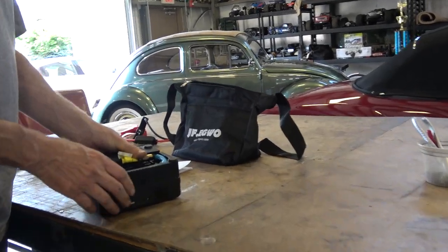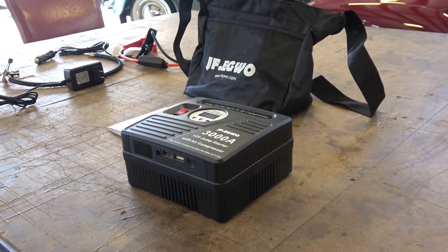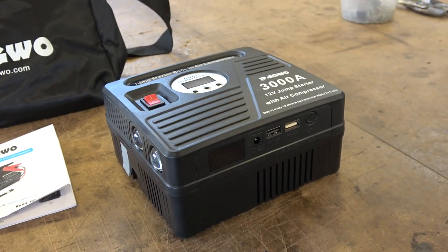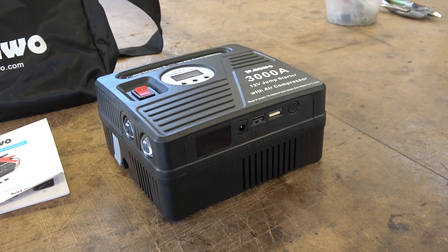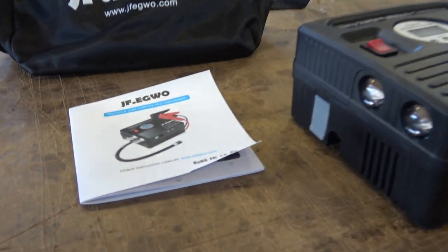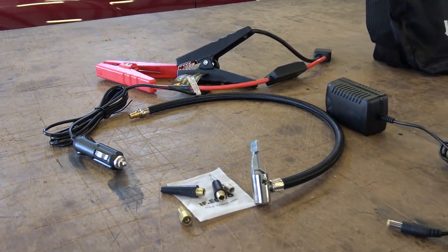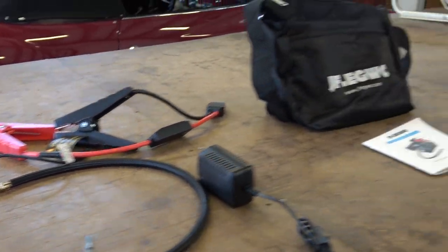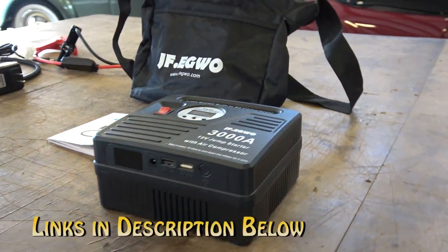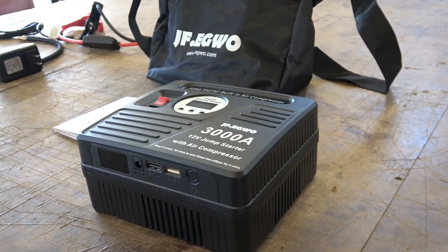So there you have it — the JF Egwo, however you want to call it. Pretty cool, versatile box. Definitely useful if you're going on a drive, heading to a show, or want to charge your phones. At $135 I don't think you can go wrong. It comes with a nice instruction manual, charger, air hose, alligator clamps, and a nice travel bag. Click the links in the description below to purchase, and hit up the comment section below with any questions. Take care, guys!